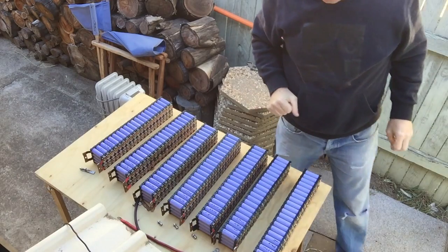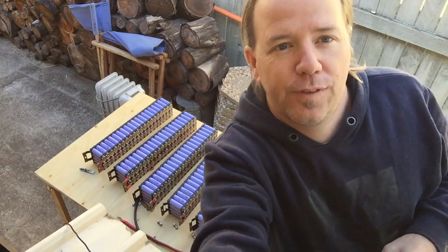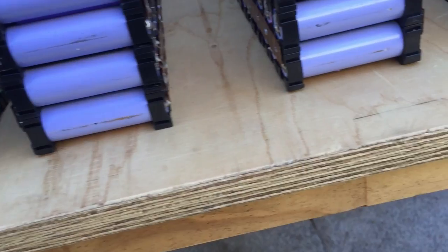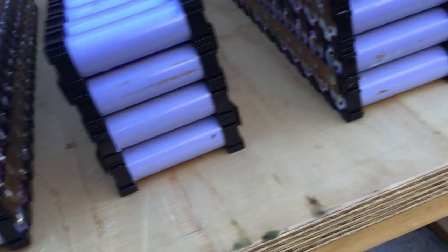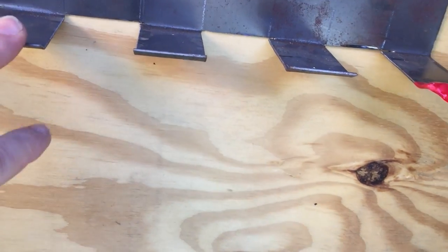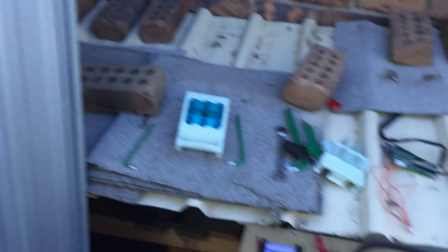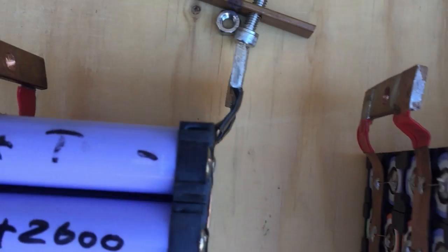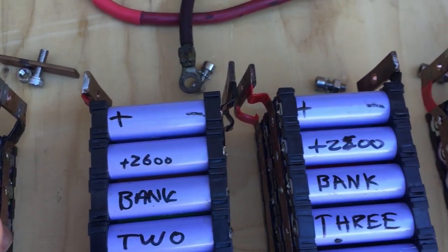With all the packs out, upon first inspection — first impressions — there's a little bit of rubbing on the bottom. It's actually rust, not rubbing. The bottom of the pack seemed to sit alright. I do have heat shrink for the bottom but I don't have it on that pack, so that's definitely something I'll have to address when I put it all back together.